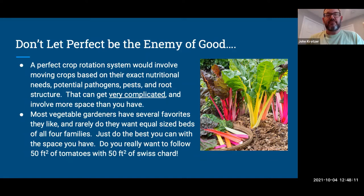Don't let perfect be the enemy of good. A perfect crop rotation system would involve moving crops based on exact nutritional needs, exact pathogens, pests, and root structures — it can get extremely complicated on an industrial farm. For home gardeners, you don't have to do that. Also, most vegetable gardeners have their favorites. You don't want to grow a ton of tomatoes one year and then fill that same space with Swiss chard the next year if you don't eat Swiss chard. Balance the soil's needs with what your family will consume or enjoy growing.